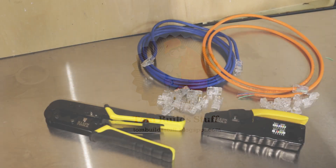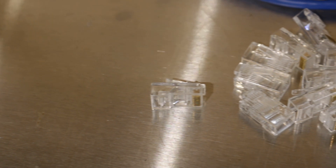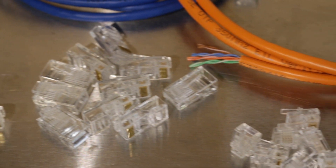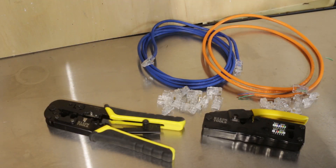Klein currently has three modular crimpers you can buy. All of them can crimp both RJ45 8P8C plugs, primarily used for networking, and RJ11/12 which are used for analog telephones. They all have a stripper and a cutter too.